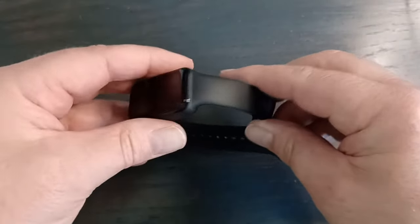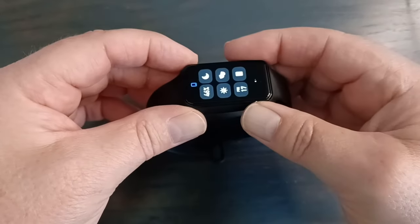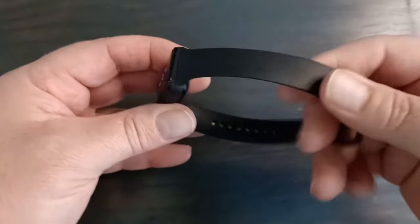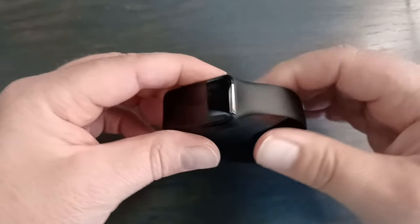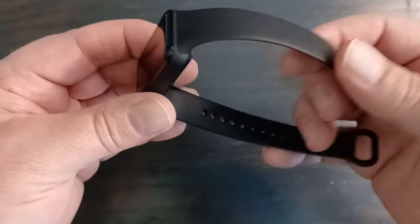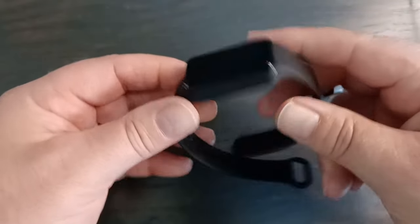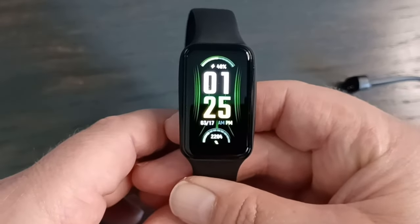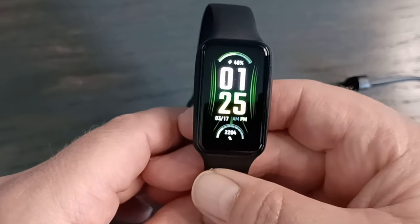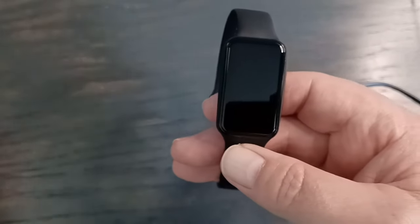It does come in different colors, but basically it's just the band that differs — the device itself is the same little square. Colors include black, beige, pink, green, blue, and orange, though not all are available on every website. It only comes in one band size and one screen size. It works with both Apple and Android — you need Android 7 or higher, or iOS 12 or higher.